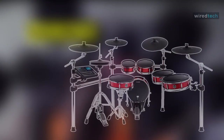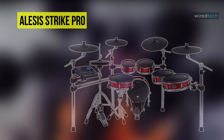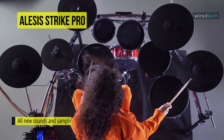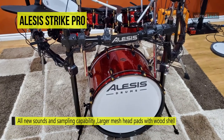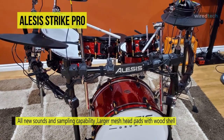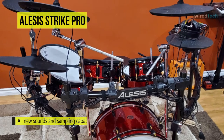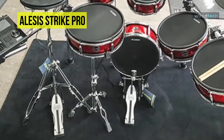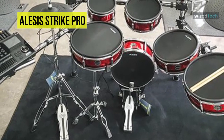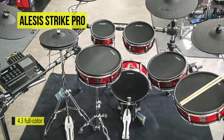Next is the Alesis Strike Pro. The Strike Pro SE kit is an 11-piece electronic drum set with full-size drum pads and real wood shells. Its drums are dual-zone except for the single-zone bass drum, and its large right cymbal has three zones that offer separate control over the bell, bow, and edge. Its sleek-looking design features a large 4.3-inch color display and physical mixer. Apart from that, it also has an onboard effects engine and in-built sampling capability, which allows the real-time recording and editing of audio via the aux input.